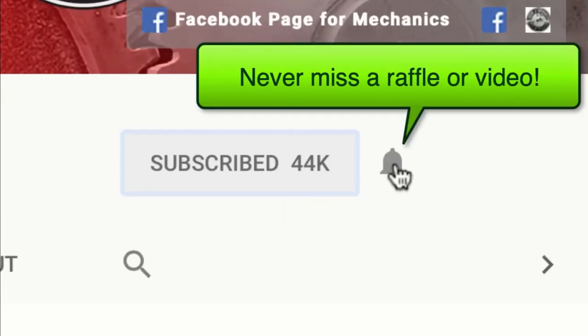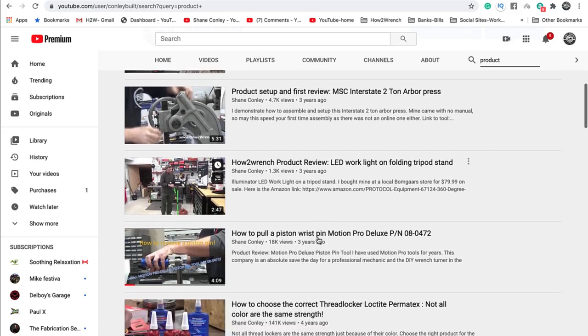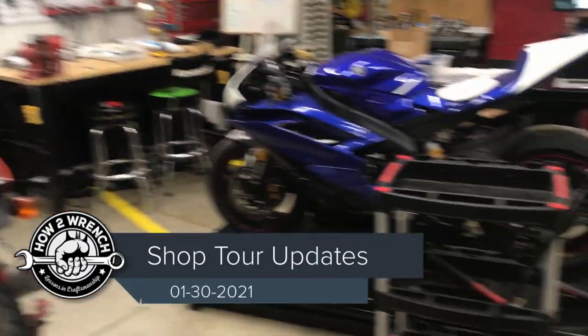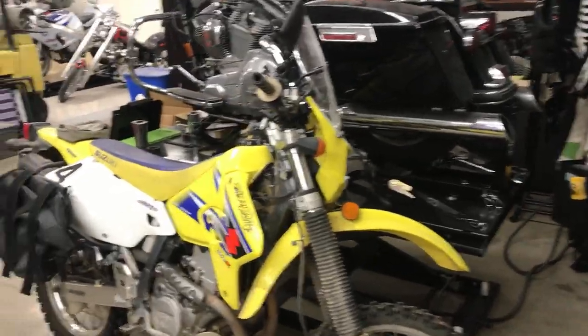If you hit that subscribe button and that notification bell, you're gonna be missing out on videos, free prizes, and raffles we have coming up. Alright, little shop tour time. One of the things you may notice right away is all the additional lifts — you've all been watching me work with the Boss Equipment lift.